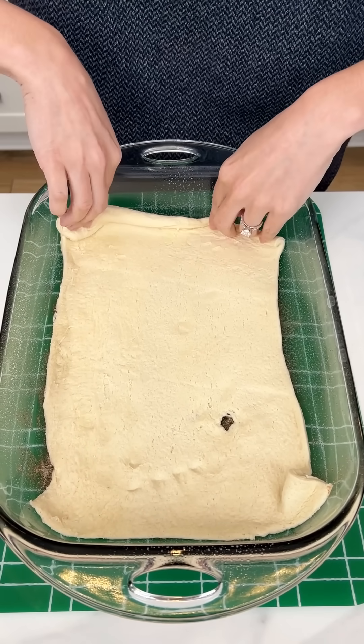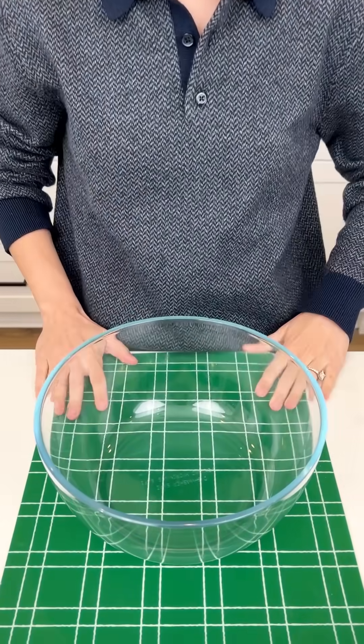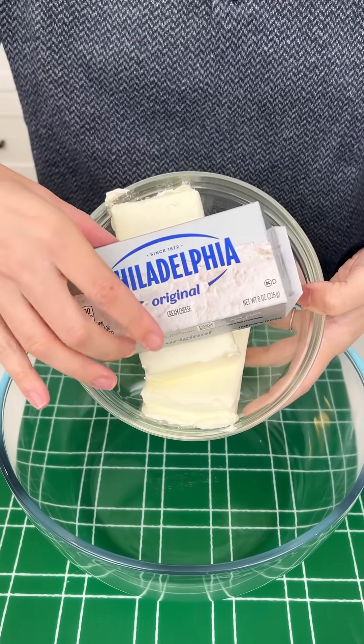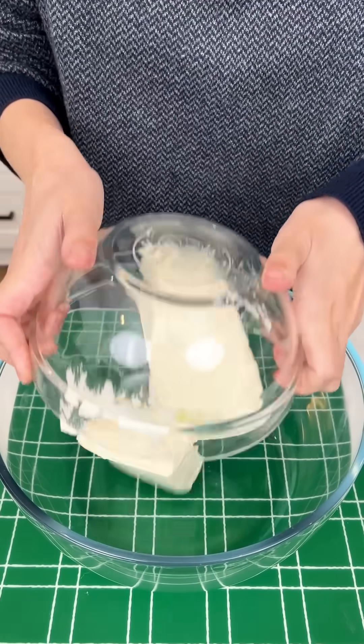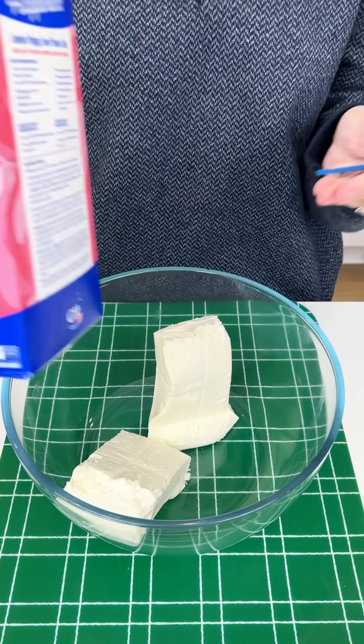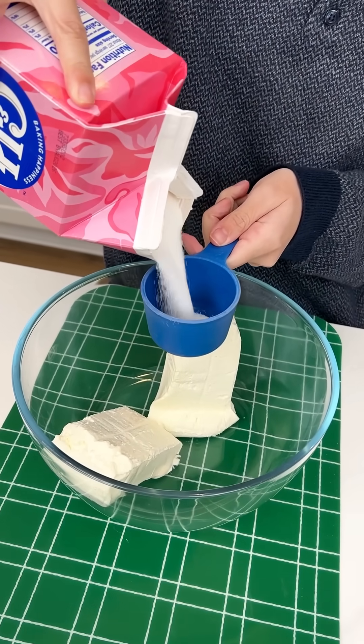Beautiful. We're going to pop this in the oven at 350 for four minutes. While that's in the oven, we're going to grab a large bowl. I have two sticks of softened cream cheese going right into our large bowl. We are going to next grab our granulated sugar and measure out half a cup of sugar into this.